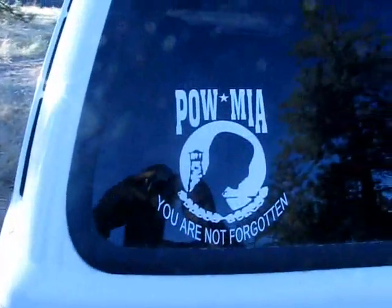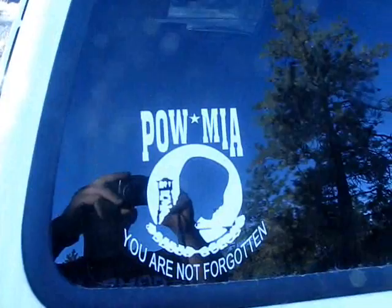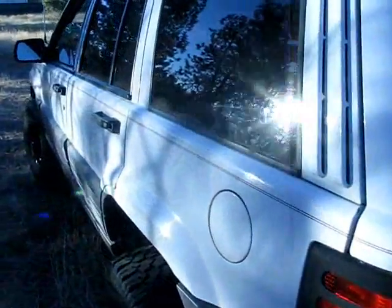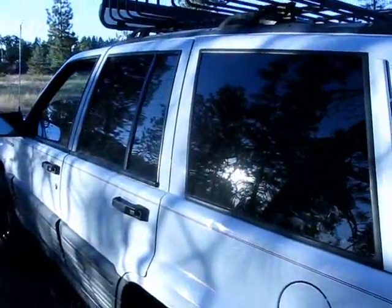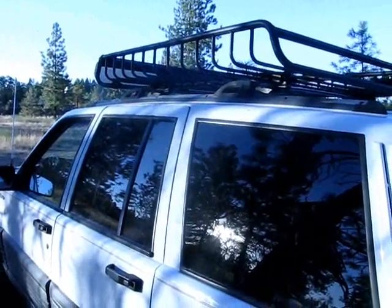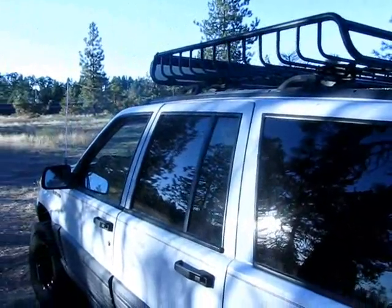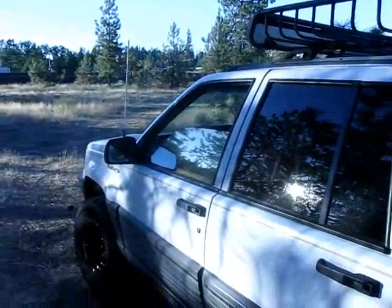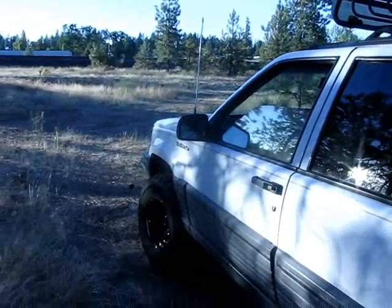I've got my ever-present POW/MIA 'You Are Not Forgotten' sticker — you always got to support those guys. I can't ever imagine what a POW went through, and it doesn't matter what war: Vietnam, World War II, soldiers captured in Iraq, Afghanistan, Mogadishu. It honestly floors me. I always try to support our troops.